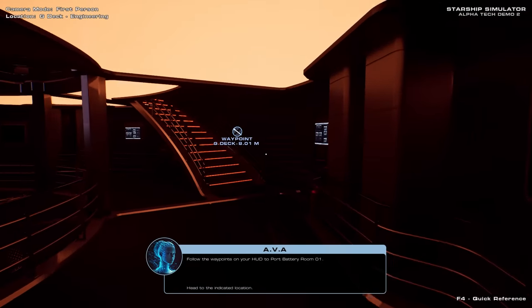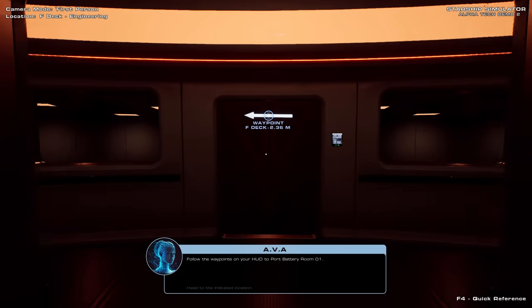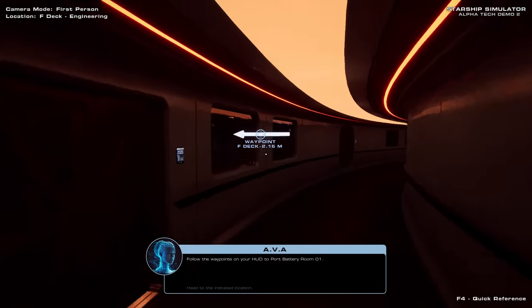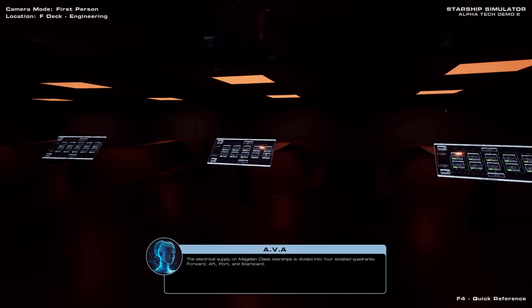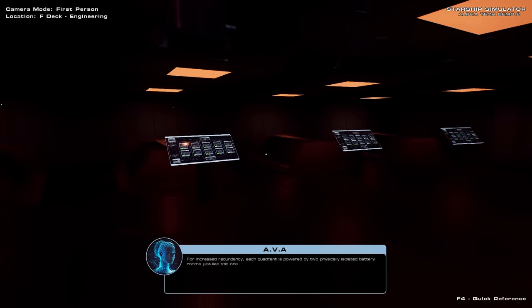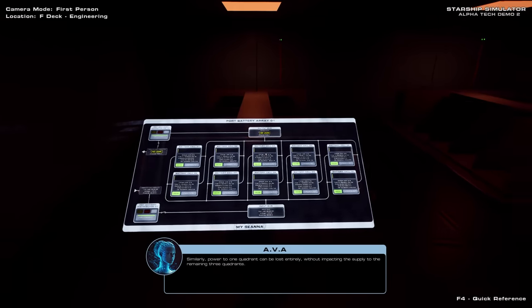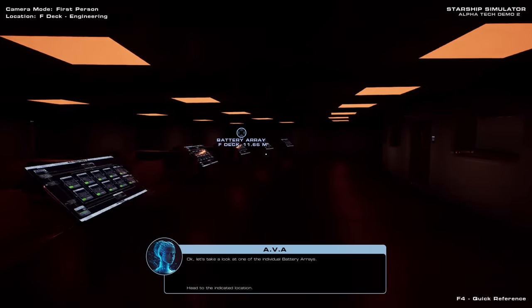Follow the waypoints on your HUD to port battery room one. The electrical supply on Magellan-class starships is divided into four isolated quadrants: forward, aft, port and starboard. For increased redundancy, each quadrant is powered by two physically isolated battery rooms just like this one. Should the battery arrays in one room cease to function, the arrays in the second room will continue providing power to that quadrant. Similarly, power to one quadrant can be lost entirely without impacting the supply to the remaining three quadrants. Let's take a look at one of the individual battery arrays.